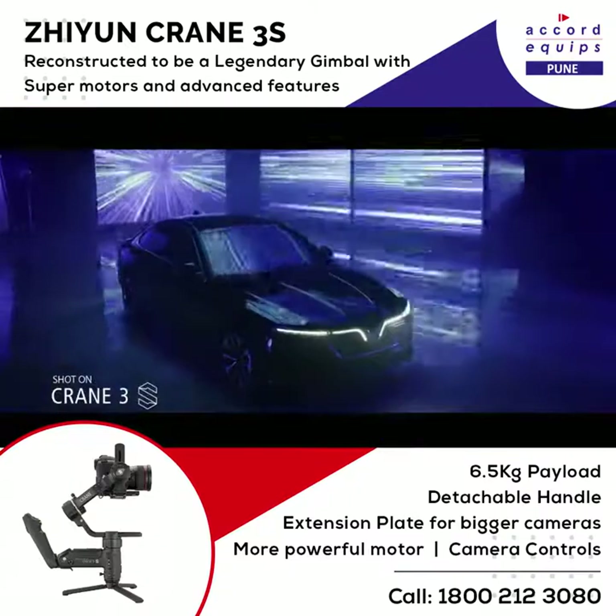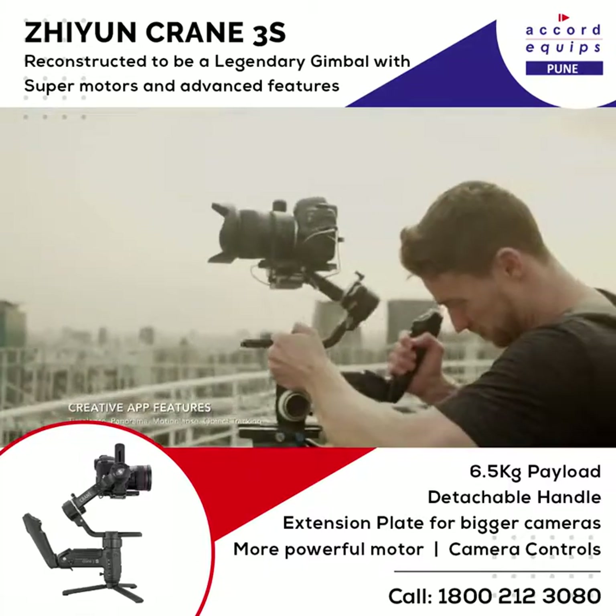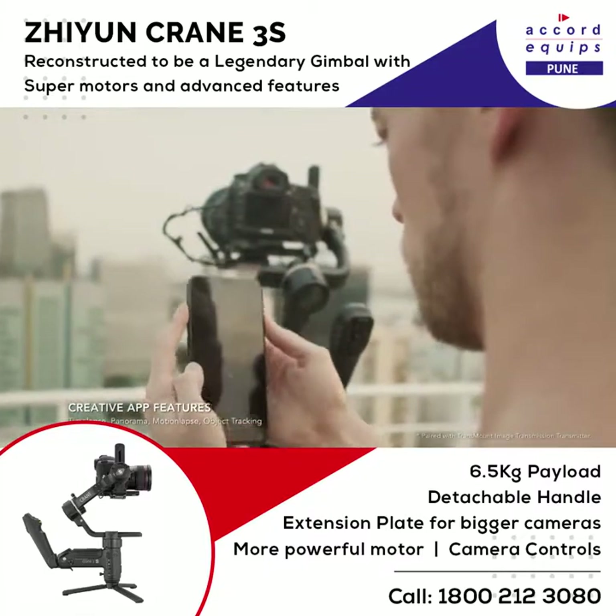Use it as a motion control system while still monitoring the image. Capture stunning time lapses even with the app running in the background.